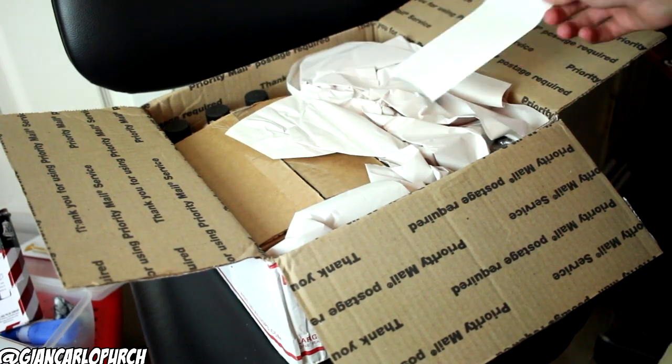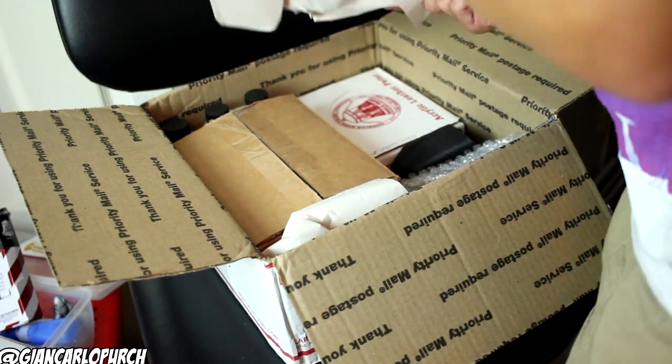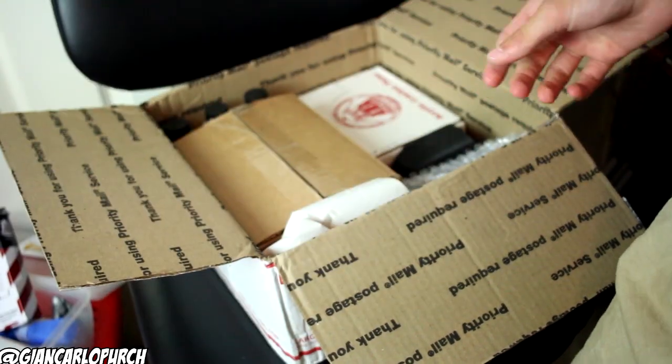Alright, so now let's just get into the box right here. Standard paper — this is expensive. I'm just messing.